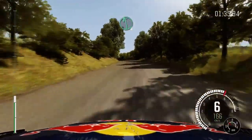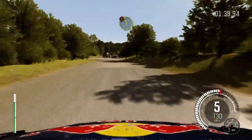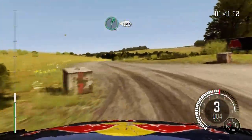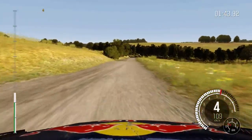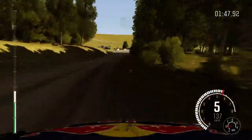Into left 6, long bump. And crest. And crest. Caution braking, left 3. Right 6, 130. Caution right 5. And turn right 4, don't cut.